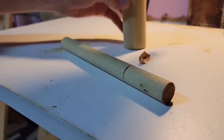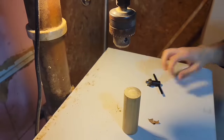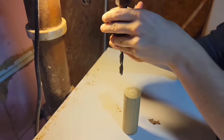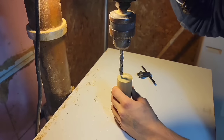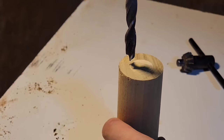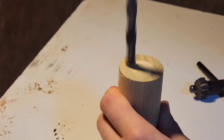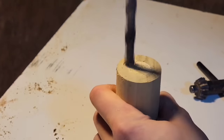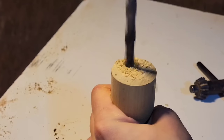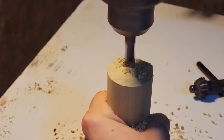Now I'm going to switch out for the three eighth inch bit and drill another hole two inches down right at the intersection between the one and a half inch and three quarter inch dowel. Throughout this project I'm only using brad point or forstner bits — spade bits would work as well — but try to use a bit that has a point on it so you can be a lot more accurate. Accuracy isn't super important to this project but it is going to make it look a lot better.